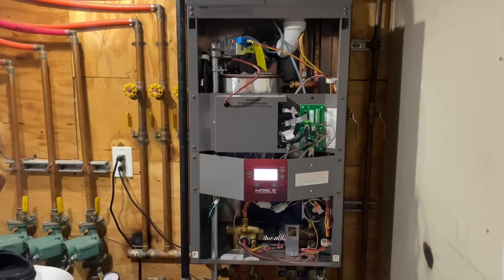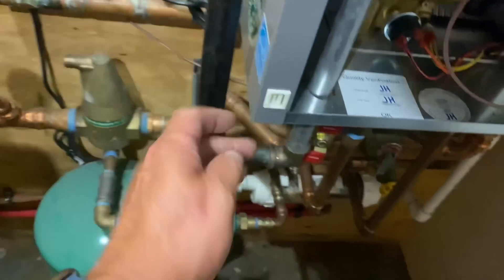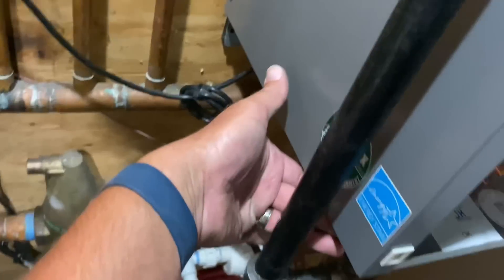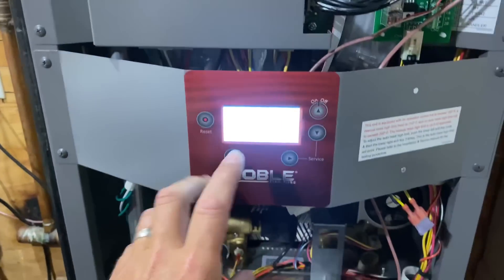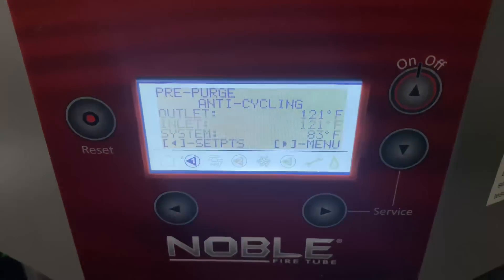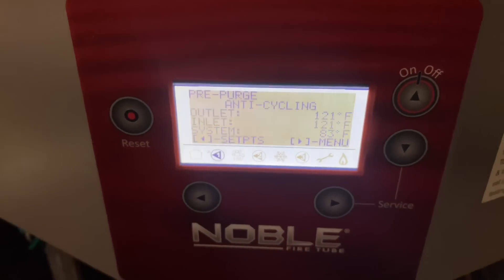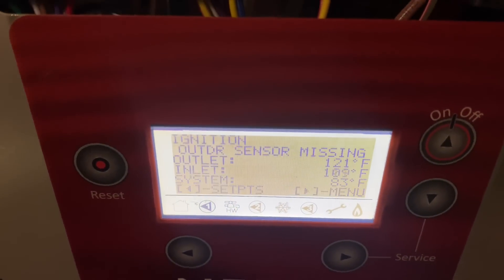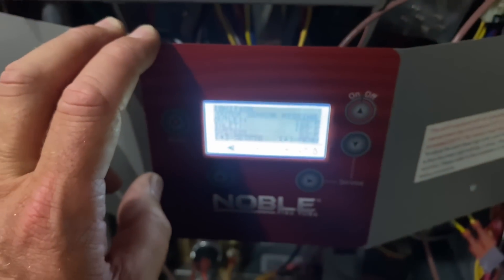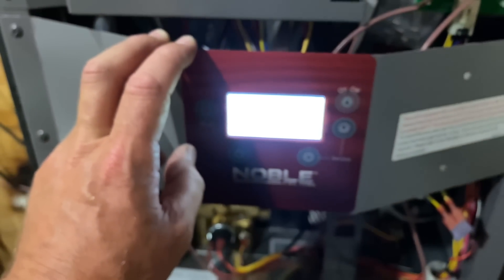The left access panel is re-secured — all screws front, bottom, back, side, top. We're in pre-purge — anti-cycling. We're opening and closing our domestic cold water valve inlet, cycling the system to ignition and standby, doing that several times and making sure we don't have a duplication of that flame fault error.